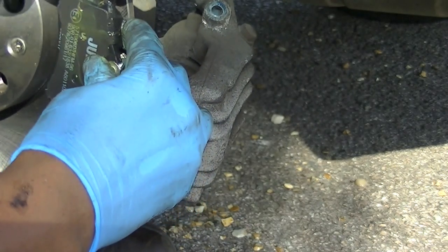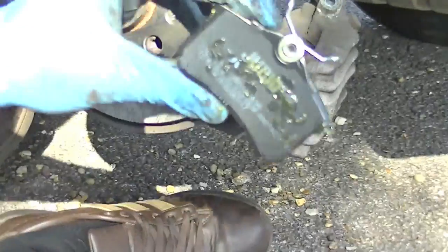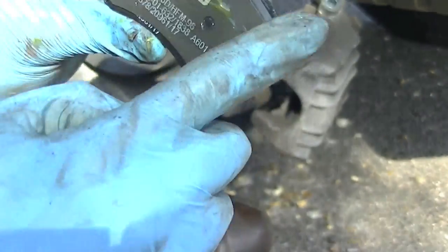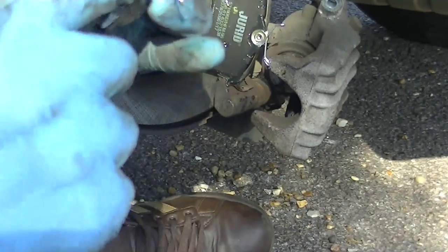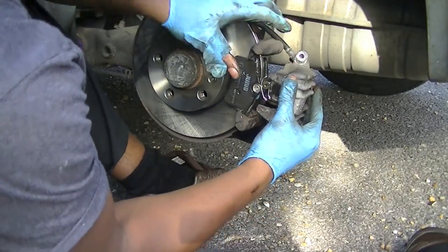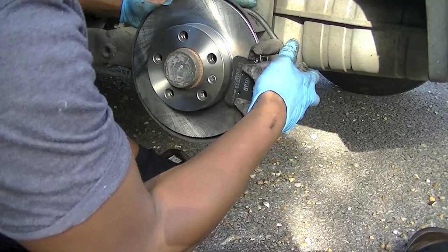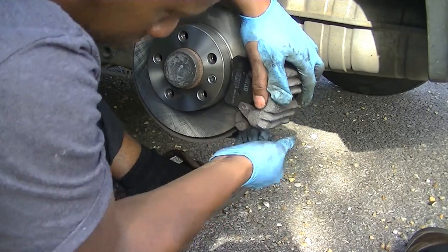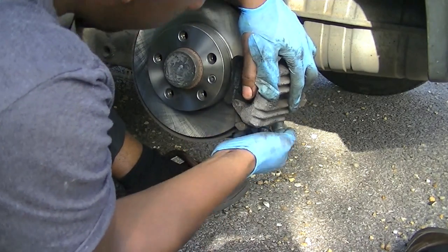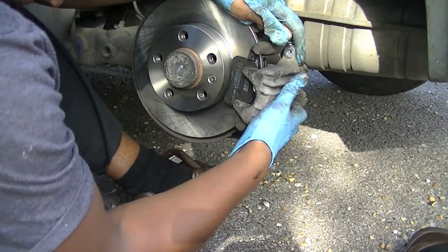Once your piston is in, grease up your pads. I've greased up all the contact areas — I don't want problems next time I go to pull them out or when it goes back on. Putting it back together is pretty simple: just squeeze the caliper on, get it in position, look at your work, second-guess yourself, look at it again, and once it's in position just squeeze it on.